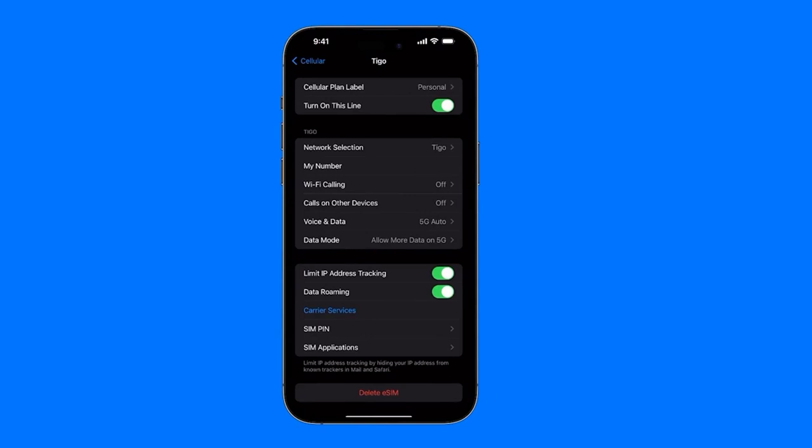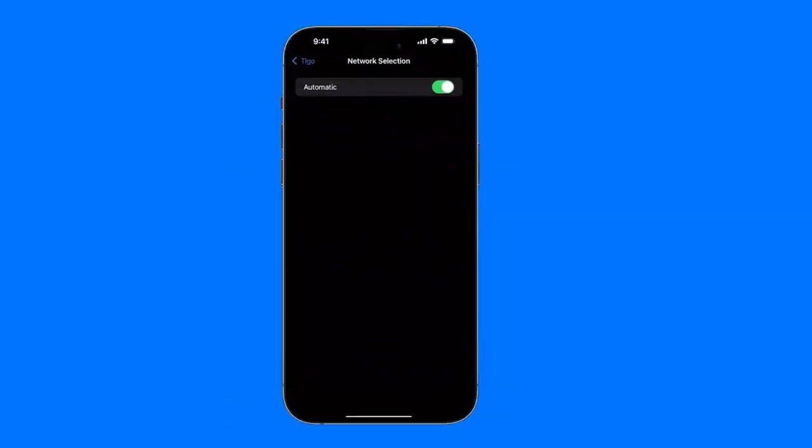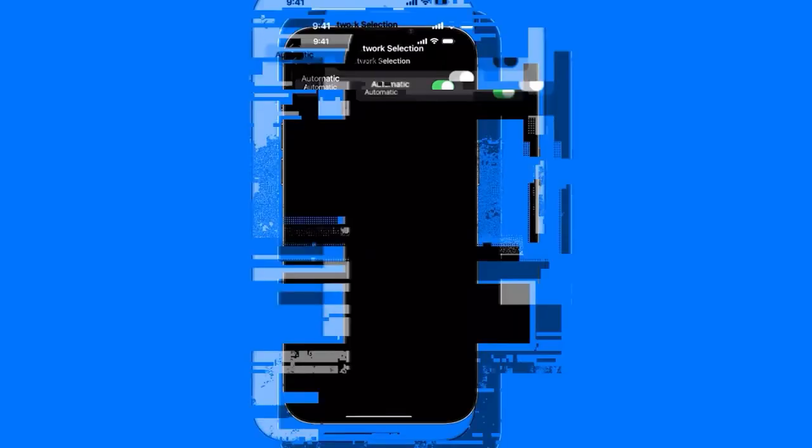Once we have the SIM set up, all of this will show up. If we want to enable the SIM, we need to have this option turned on — the second one down here — to be able to use the SIM for calls, data, etc. For network selection, it is advisable to leave this on automatic, because the idea is to connect to the best network or company available.